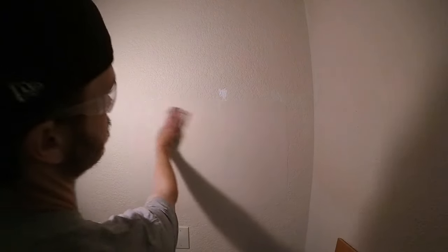Extend a little further out because we're going to have to feather the edges. Then I'm going to go ahead and dust off the area and wipe it down with a damp rag to get any of the dirt or grease off the wall.